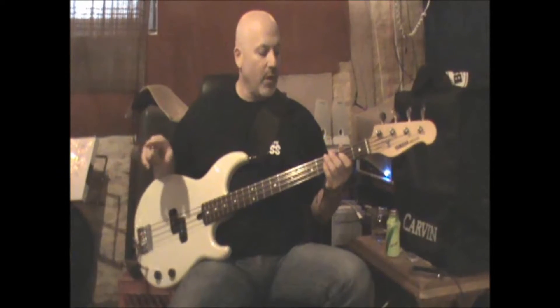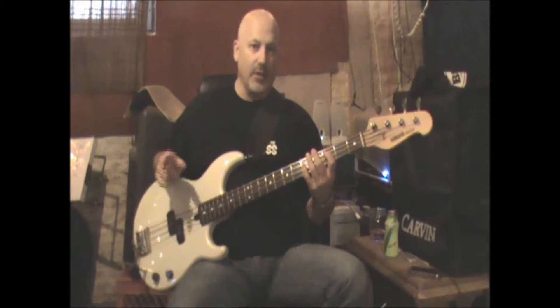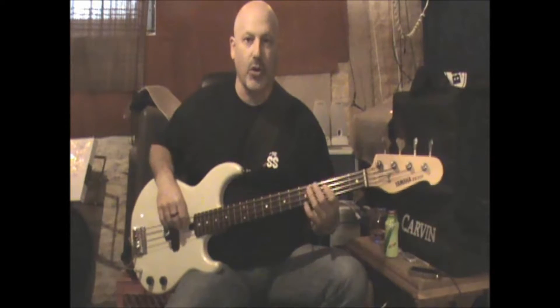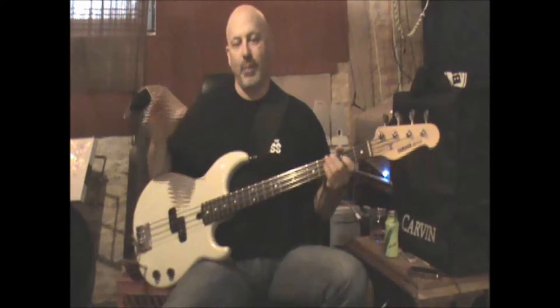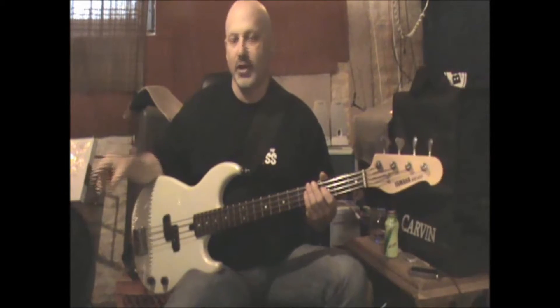I just want to point out real fast: on that third verse, they do something just a little bit weird. When they're doing that intro, at the end of the first intro they normally do a particular phrase, but in that third verse they don't do that last part — they just go straight through. So just keep an eye out for that. If you feel like you did something wrong, it's not you — they actually just changed it.